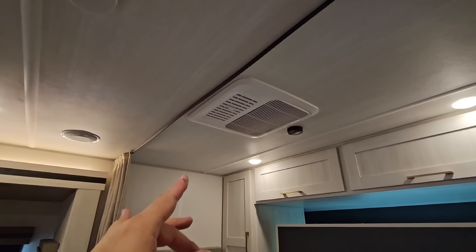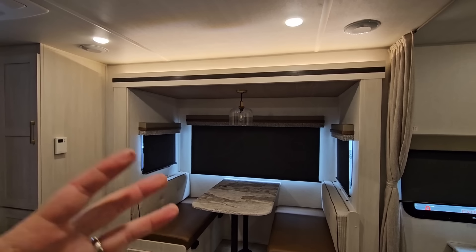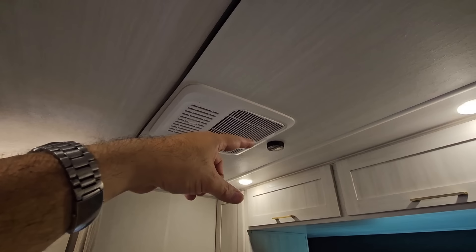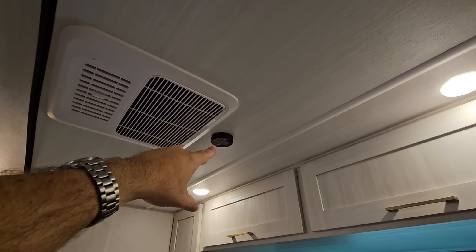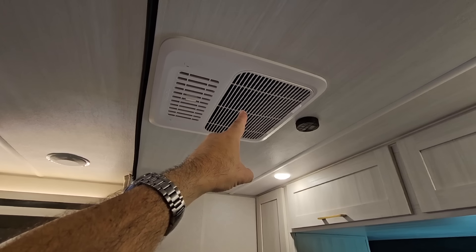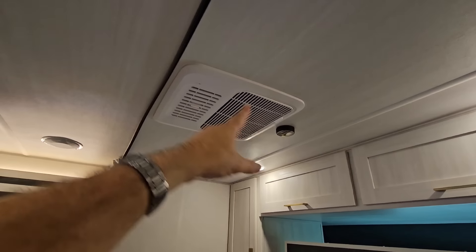I put a standard thermostat on the front unit because I want to keep the inside of this RV relatively cool and humidity-free when we're not using it. A viewer pointed out something I didn't know: I always thought the temperature probe was in the wall thermostat, but on these units the thermostat sensor is actually inside the return air of the unit itself — even on the non-Chill Cube model. That's what determines when the unit kicks on and off, which actually makes me feel better about my setup.